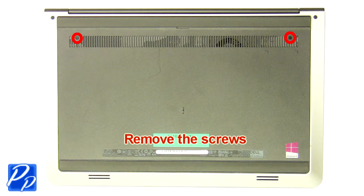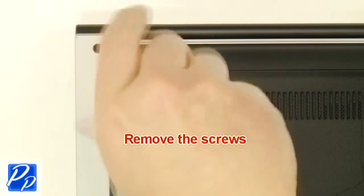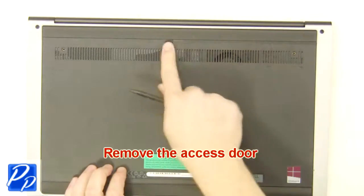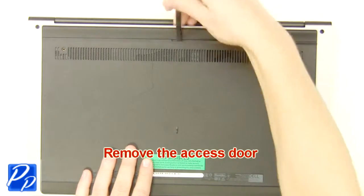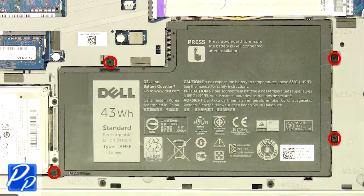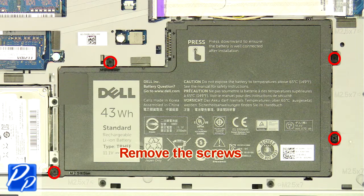First, unscrew and remove the access door. Now unscrew and remove the battery.